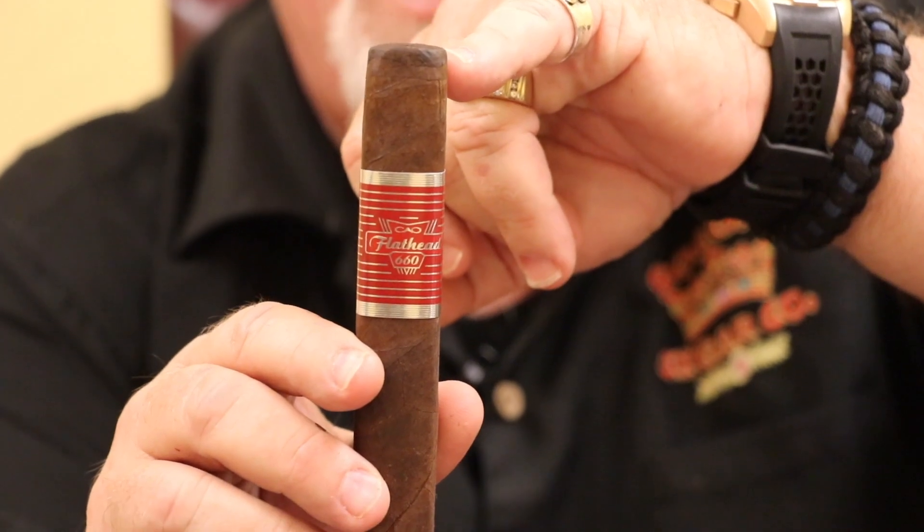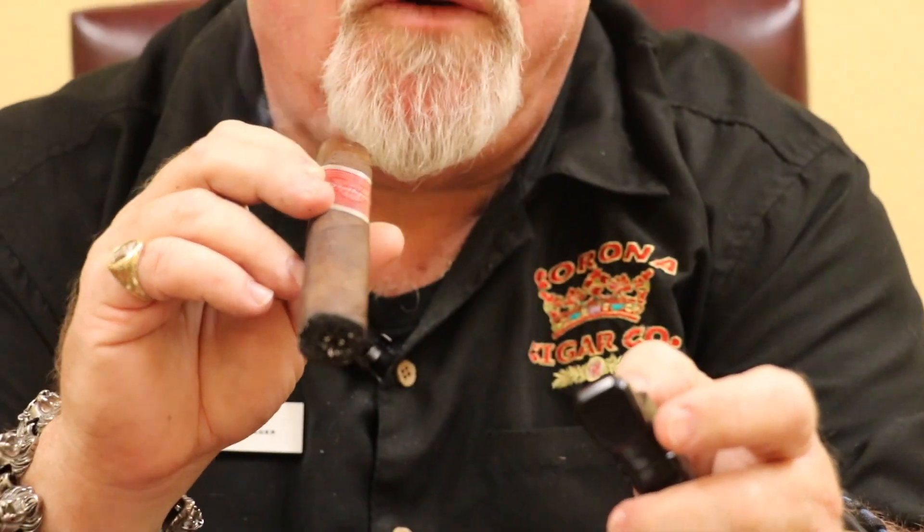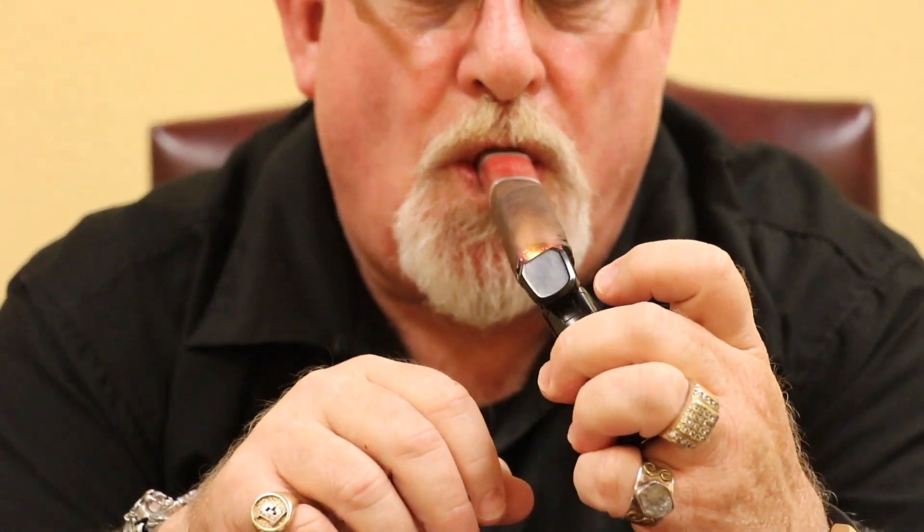One of the things you notice is it's actually got a flat head. Oh my god, smells like it just came out of a barn when you're hanging the leaves — I love that. From the dry draw there's a sweetness to it, almost like a ripe fruit type of thing. So let's give it a shot, let's light it up and see what we come up with.